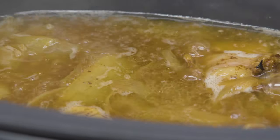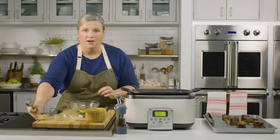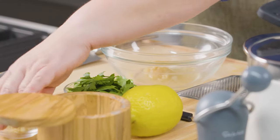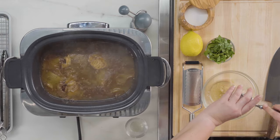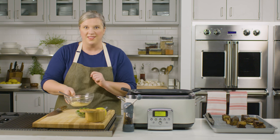I've got my braising liquid reducing. Now it's time to assemble the gremolata. I've got horseradish, cider vinegar, chopped garlic, and now I just need to mince some fresh parsley, zest some lemon, and then juice it.